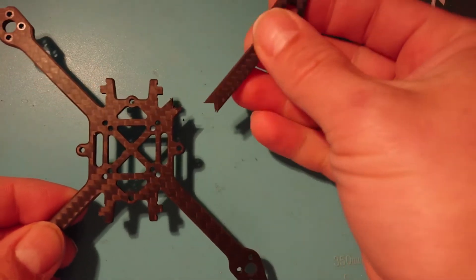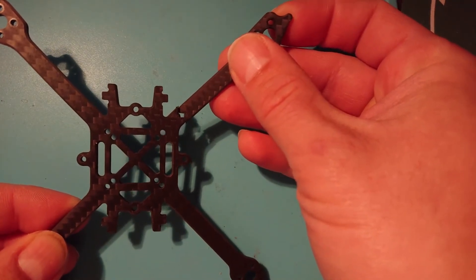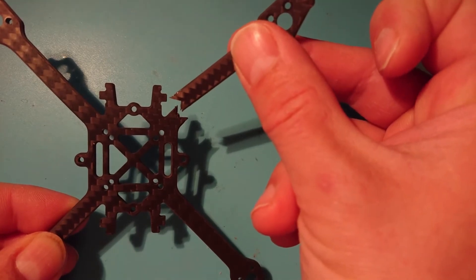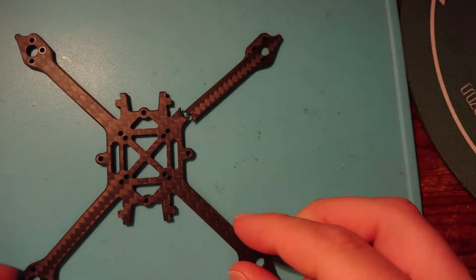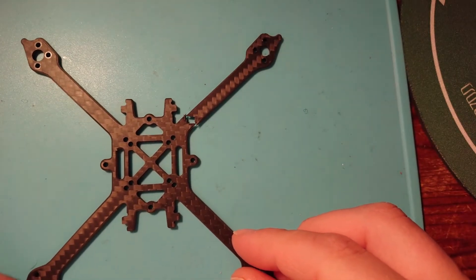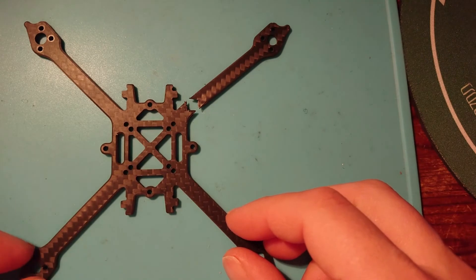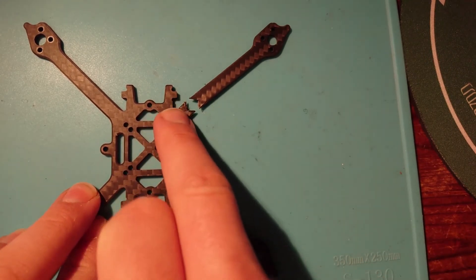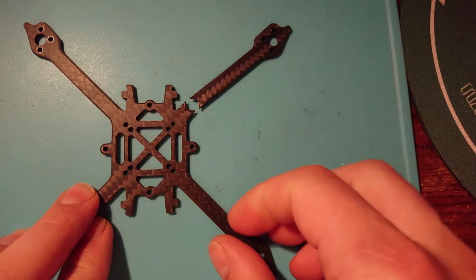Interestingly enough, when the arm actually broke, it hadn't broken off completely. It sort of just snatched and you could see that it delaminated, and just moving back straight, the whole thing just came off. So it wasn't a clean break straight away. That's a bit annoying, but we've now had a chance to see exactly what is underneath this carbon and we can get a better idea.